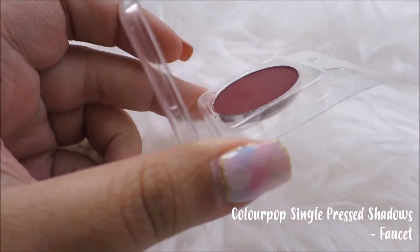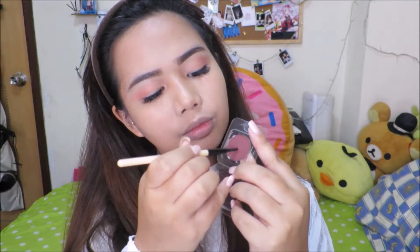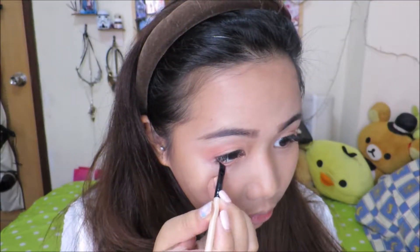To complete that doll eye look, I'm gonna be using this burgundy shade. Grab a liner brush and we're gonna apply this on our waterline. I just got eyelash extensions so I'm gonna be skipping the whole eyelash part, but you can go ahead and apply fake eyelashes or just a few swipes of mascara. Now, time for the rosy cheeks.